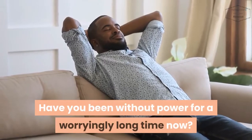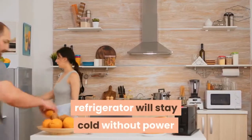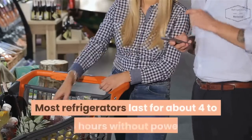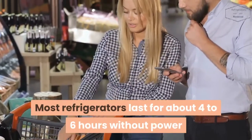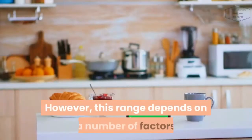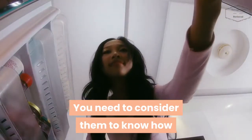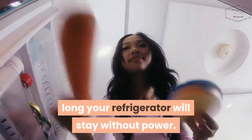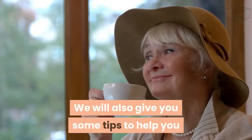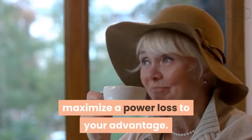Have you been without power for a worryingly long time? Are you wondering how long your refrigerator will stay cold without power before all your perishables start perishing? Most refrigerators last for about four to six hours without power before returning to room temperature. However, this range depends on a number of factors. In this video, we will highlight these factors and give you some tips to help you maximize a power loss to your advantage.